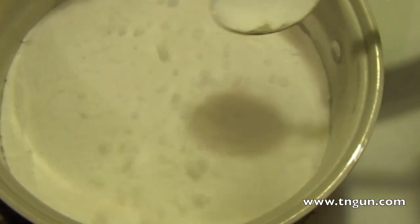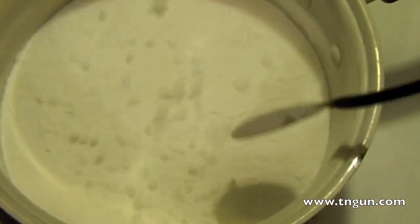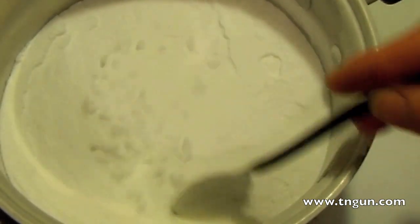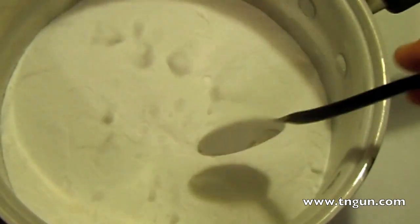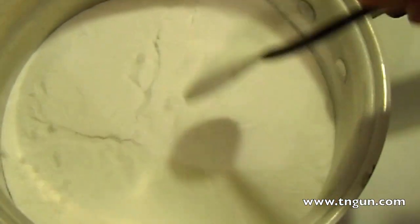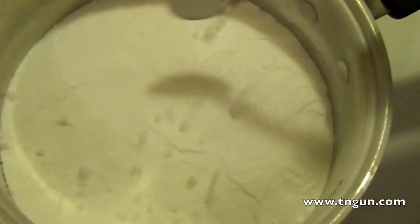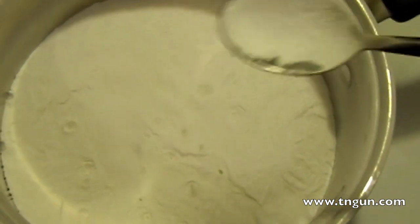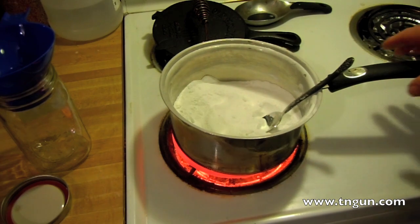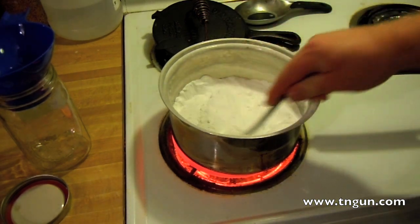I've got a window open so I can keep a good oxygen exchange. I don't know if that's necessary, but you want to be careful that you don't suffocate yourself on accident. Even though carbon dioxide is not a pollutant — I learned that from Inconvenient Truth this weekend. Okay, so we've been doing this about 40 minutes or so.